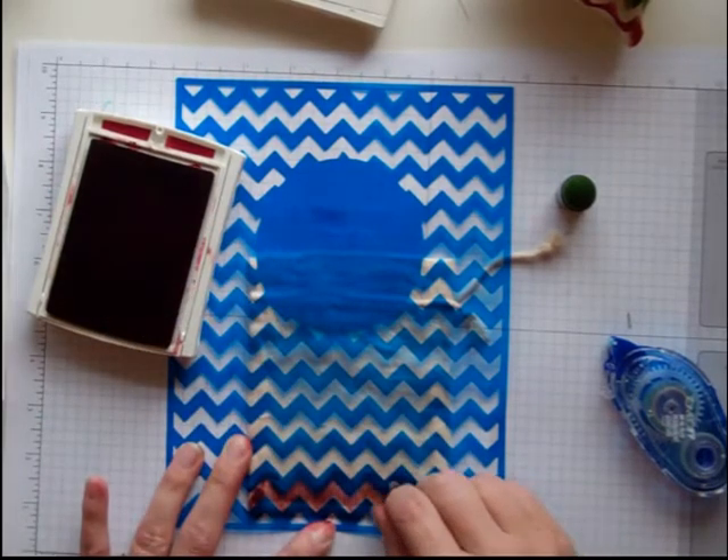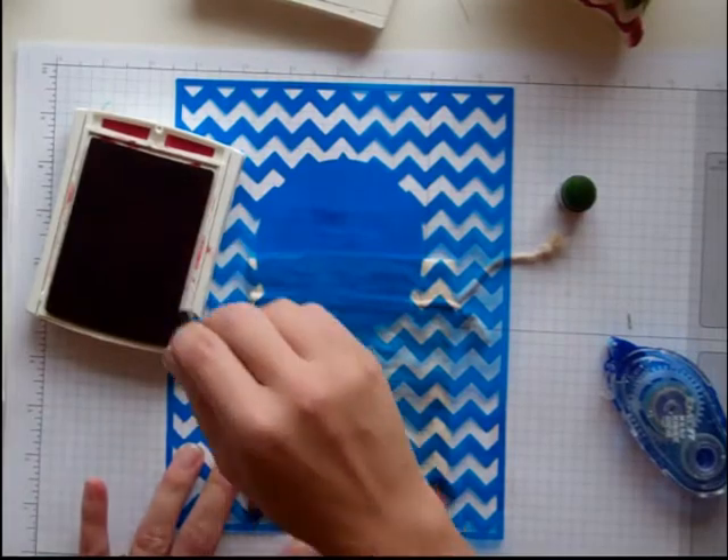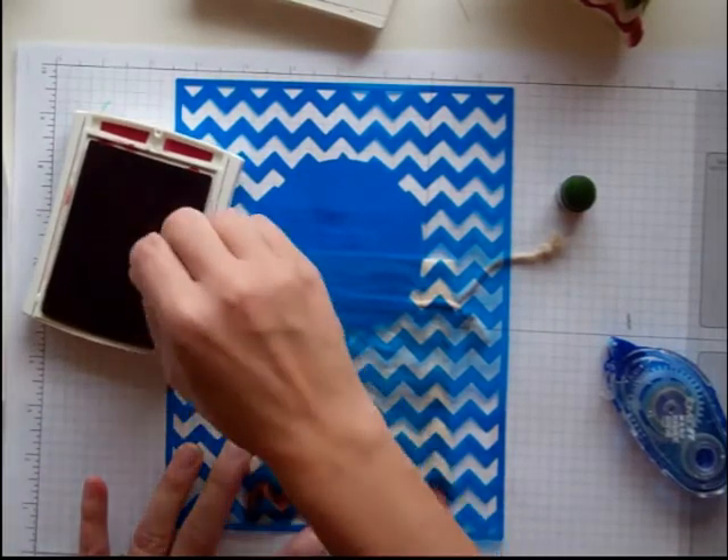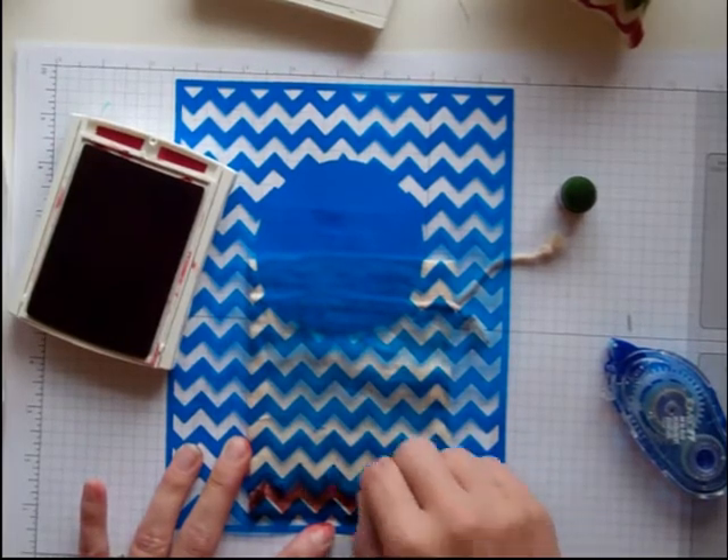Before you switch over to Gumball Green, you're going to have to make sure that you clean off your stencil. I'm not sure if you can see it in the video, but this is very messy — it is all over the stencil.